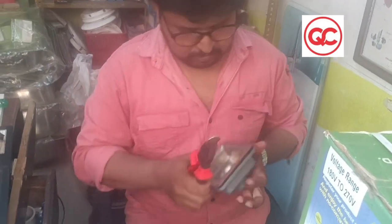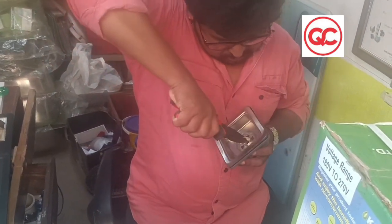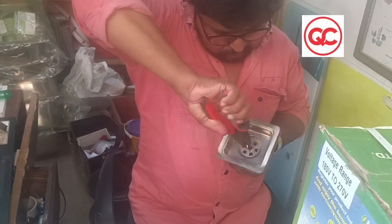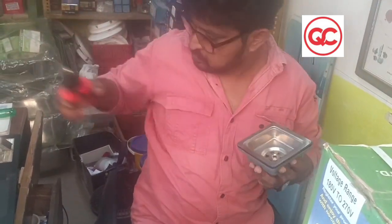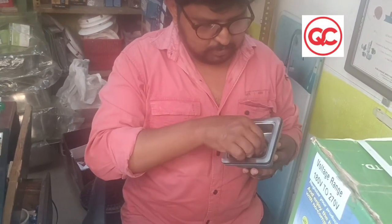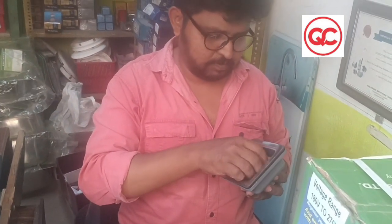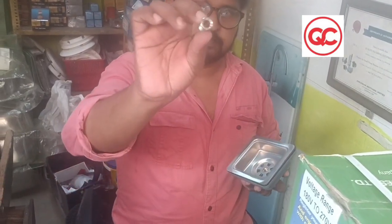This is a central light screw. This is a minus star screw. This is a central light. This is a small light.